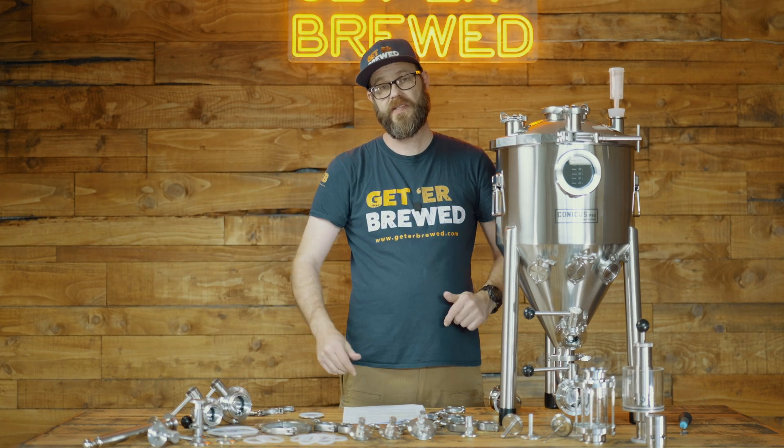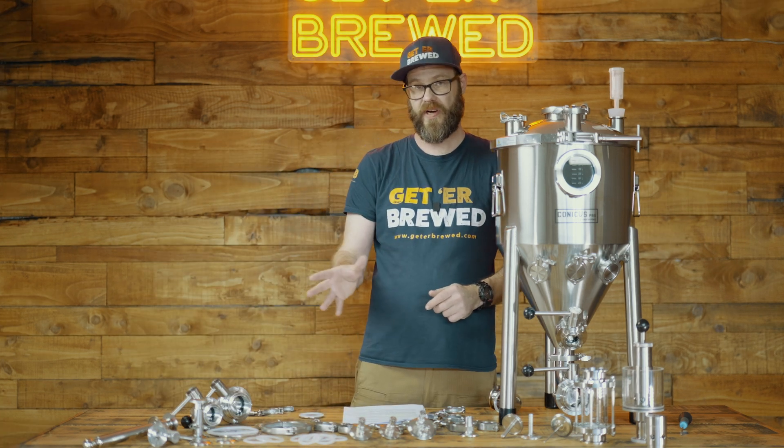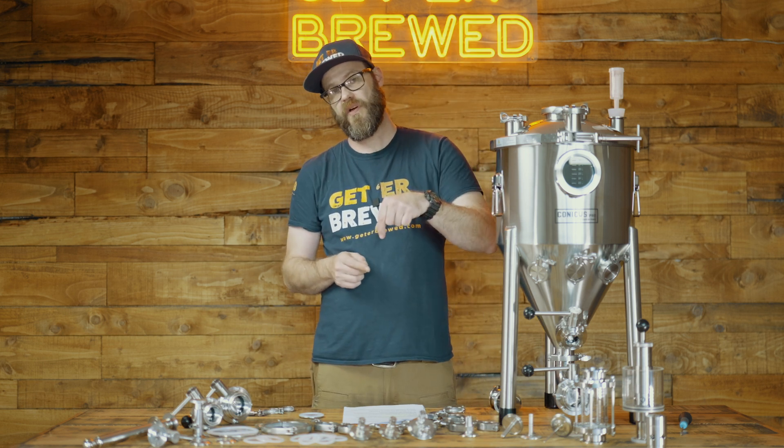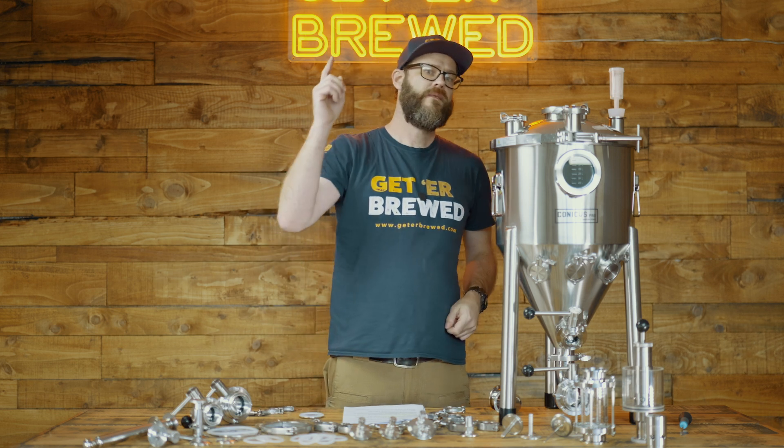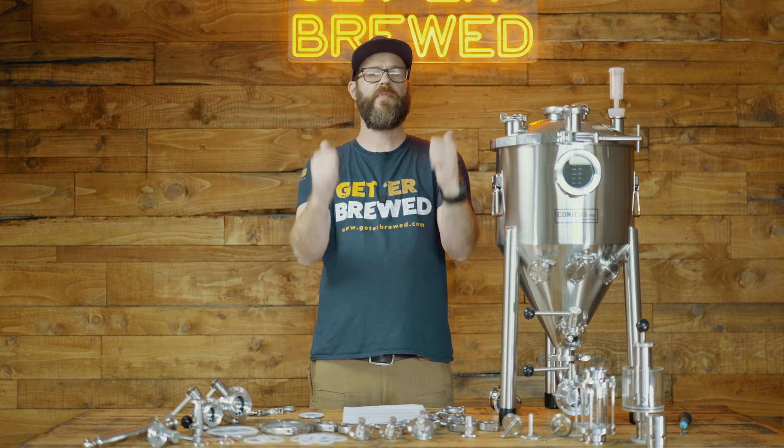So yeah, guys, thanks for joining us. That's everything you need to know about tri-clamps. If you want to know more, check out our blog article — we'll put the link in the description. Have a great day and happy brewing.